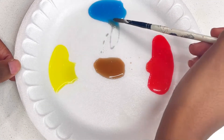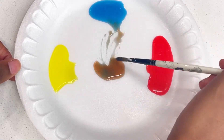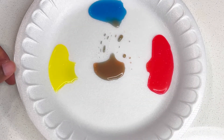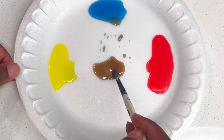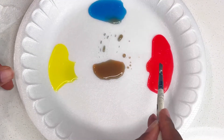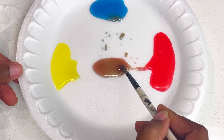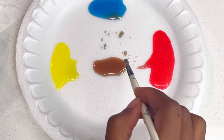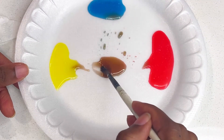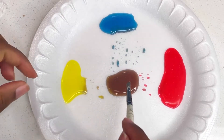You can always adjust it — maybe if you want to add a little bit more blue to make it deeper. We can add a little bit more red, I'm just going to adjust it. A little bit more yellow. There's a dark skin tone.